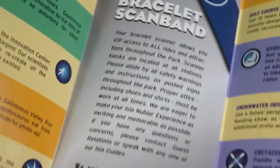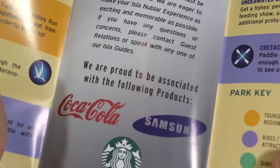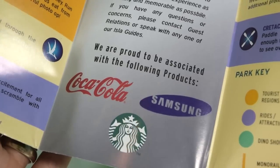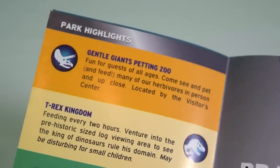Inside there's also a summary of the scan band with a bit more detail. There's additional product placement — Coca-Cola, Samsung, and Starbucks have all sponsored the fictional Jurassic World, and I'm sure they've sponsored the actual film production too.